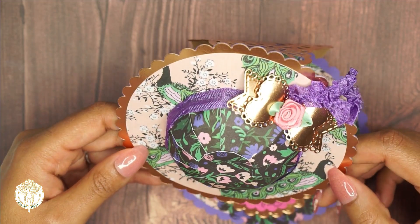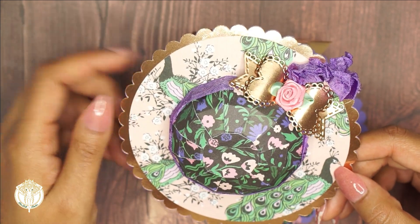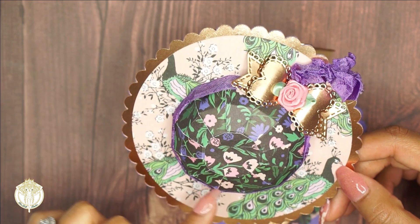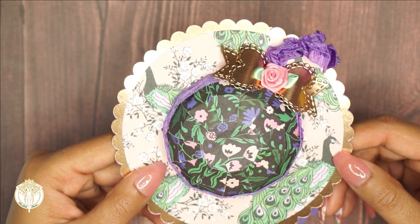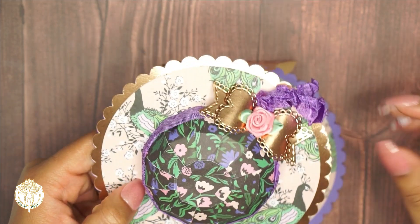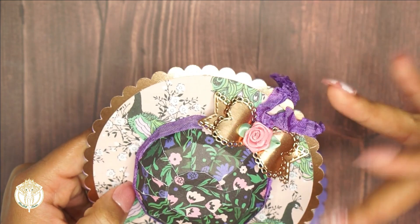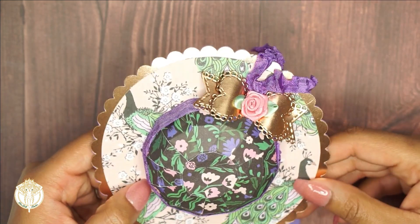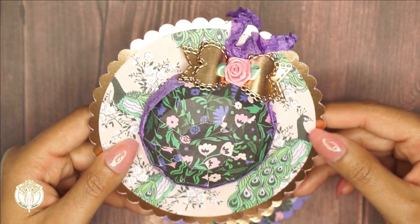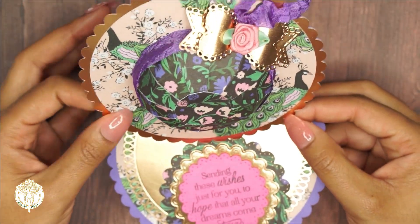I took this bow right here, which is from My Creative Time, and I added that flower. Then I used some of my seam binding, which I purchased off of Etsy from My Scrap Cabin, and that's what I used as the little tails of my bow and decorative accents for the hat portion on the top part.